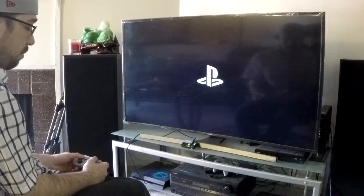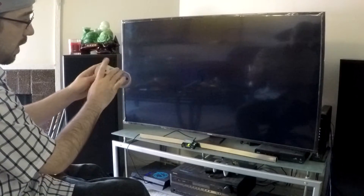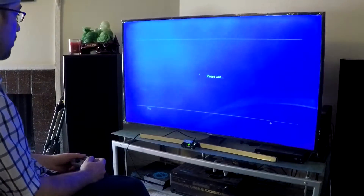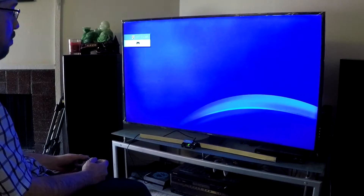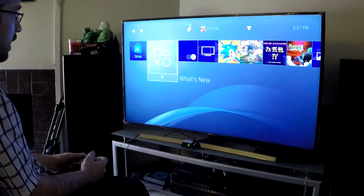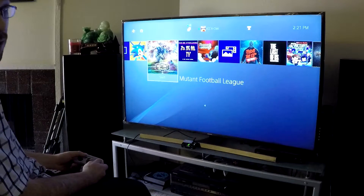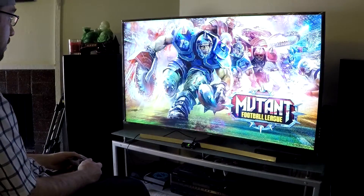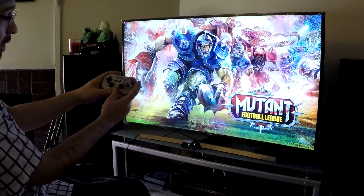Once this actually boots up, I'll use my 8bitdo SN30 Pro and we'll pick a game. What I've been playing lately is Mutant League Football, so we'll go into that. That button press was just X — all the buttons are set up exactly like the PlayStation buttons.